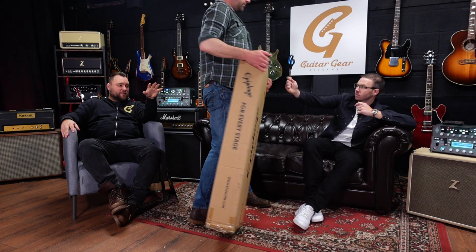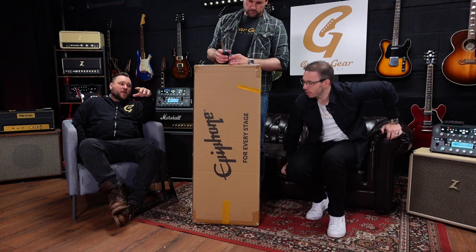We are back for another live unboxing — three idiots talking about guitars we haven't seen yet. We've got a box over there, a fresh one. Andy, go and get it. I've got the tools here ready for you. I know what's in this box because I took the delivery — it's not been opened. This is a very cool one.